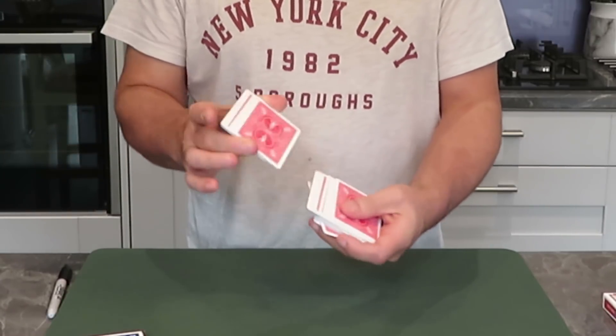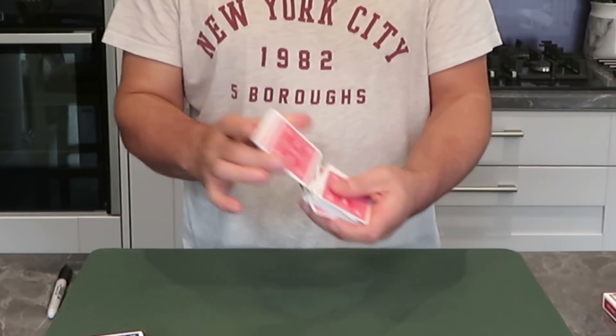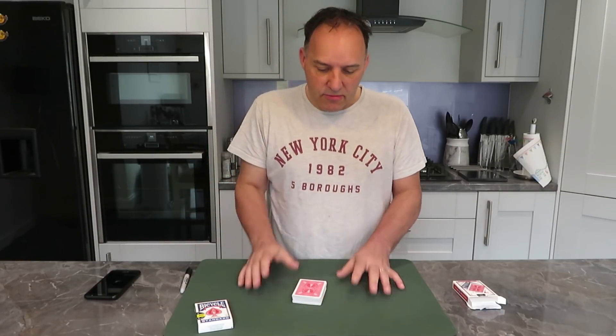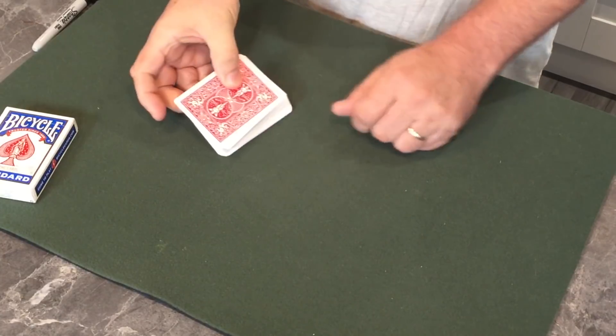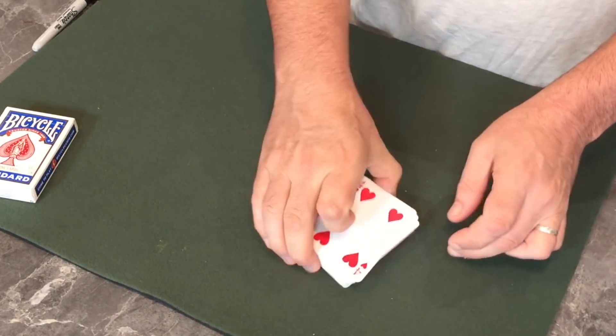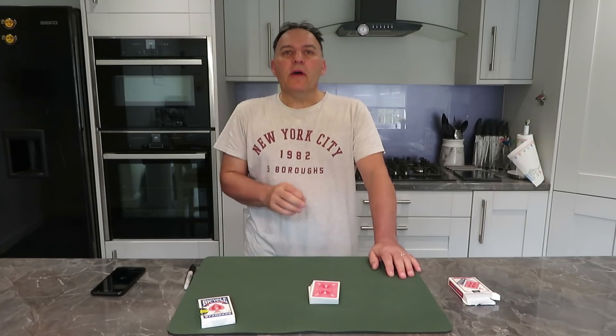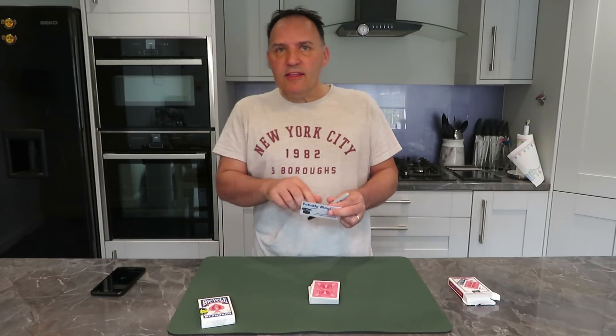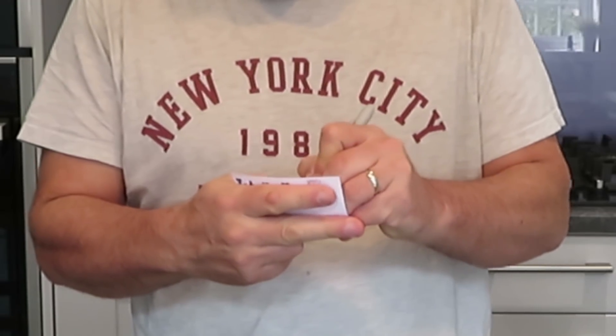Whichever method they use, whether it's a riffle shuffle, overhand shuffle, or anything like that, they can shuffle. They can even pass them around the room to get others to shuffle. You ask them to spread the cards just to have a look that they are just a regular deck of cards. Before we go any further, I am going to have a premonition. I'm going to write this premonition on here and you're going to be amazed — on the back of that card is your card that you're going to choose.